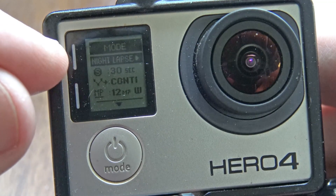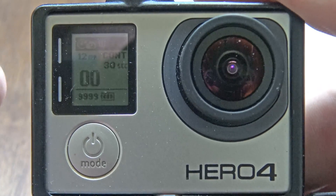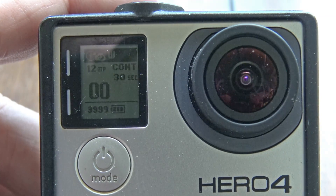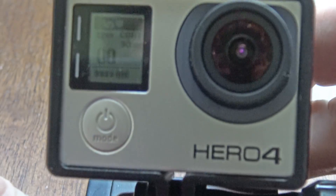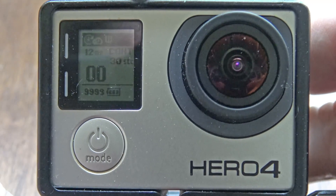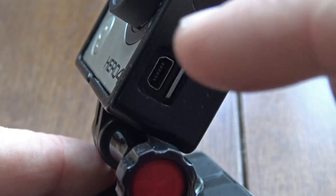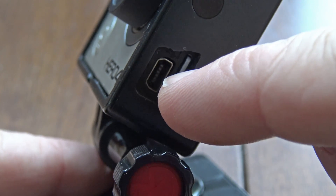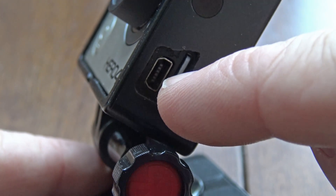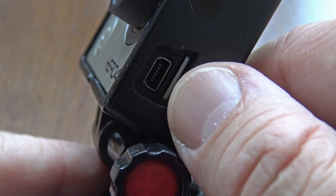Once your settings match — night lapse, 30-second continuous — click the side button again and you're ready to start. I put my GoPro on a tripod and hook up a RAV Power battery supply via the USB port on the side, so it powers the camera all night long. The video I posted last night was about eight and a half to nine hours of shooting.